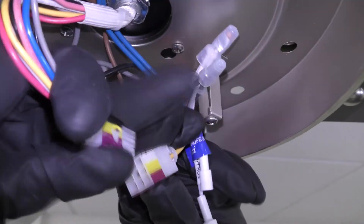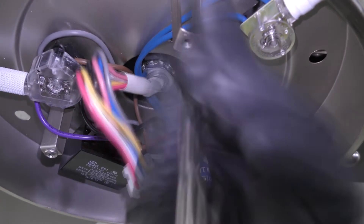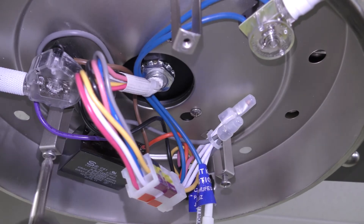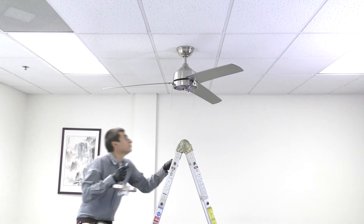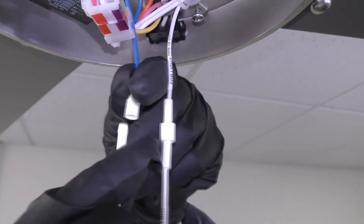Connect the nine pin connectors. Remove one of the screws from the mounting plate and loosen the remaining two. Bring the light kit up to the fan and connect the white wire plugs and the black wire plugs.